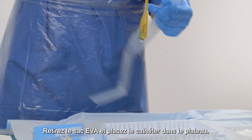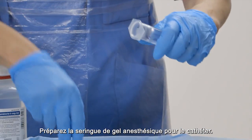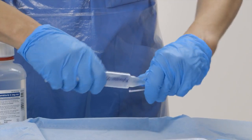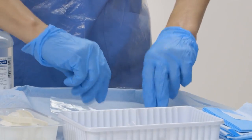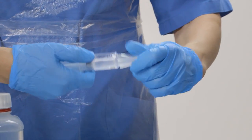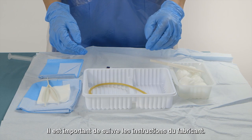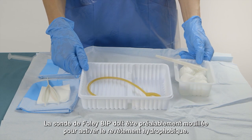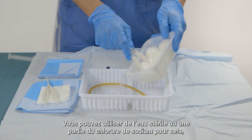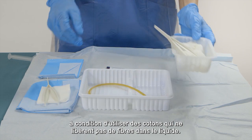Only now put on the sterile gloves. Remove the eva bag and place the catheter into the tray. Prepare the anesthetic catheter gel syringe. It is important to follow the producer's instructions. The BIP foley catheter should be pre-wetted to activate the hydrophilic coating. You can use sterile water or some of the sodium chloride, as long as you use cotton pads that don't release any fibers into the liquid.